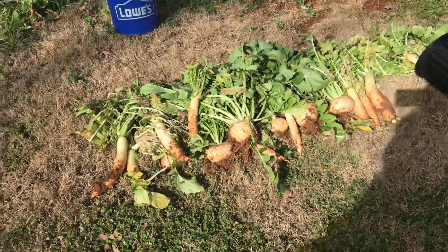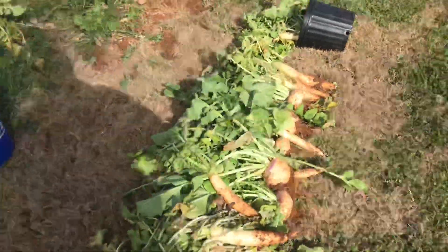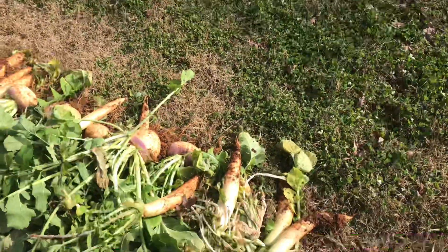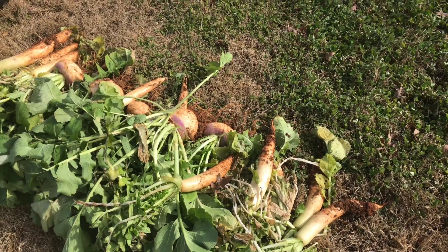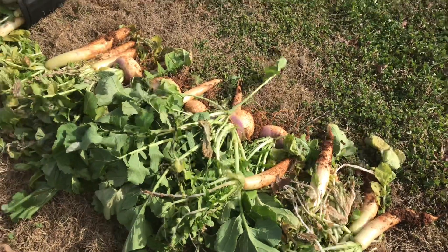Yes, you can eat your cover crops! Hey, I'm Justin with Prosperity Homestead and I've just gone through the cover crop here and picked myself some radishes and some turnips. I'm so excited — I found a number of recipes, and I'll give you a quick cooking tip.